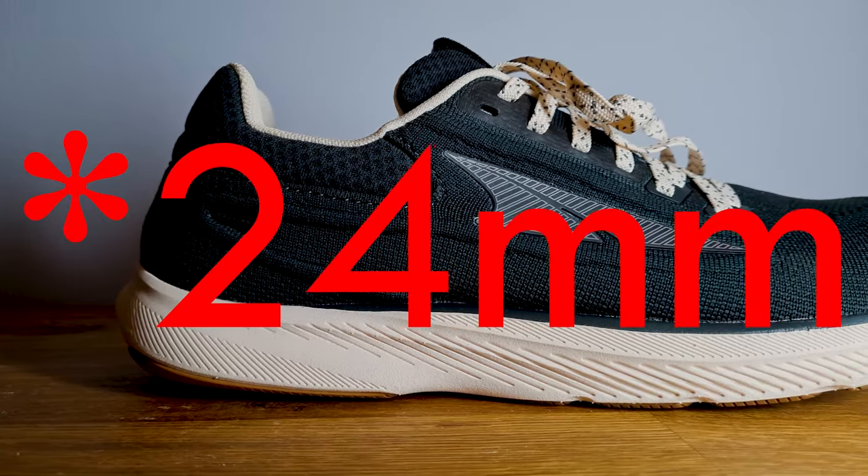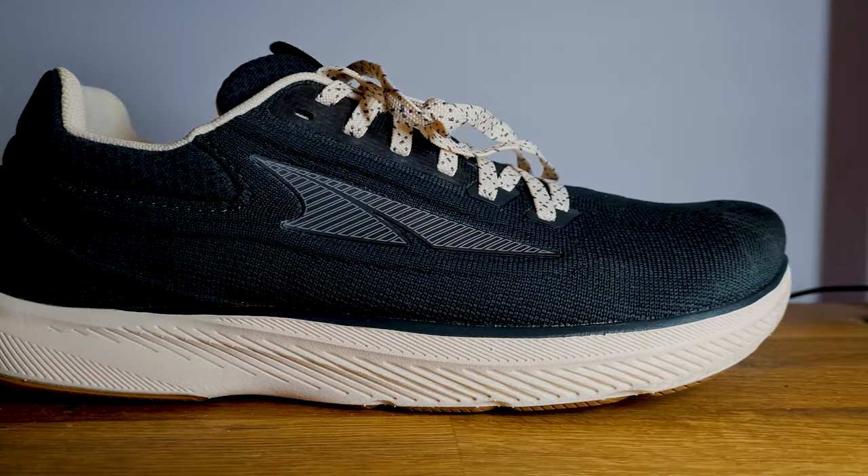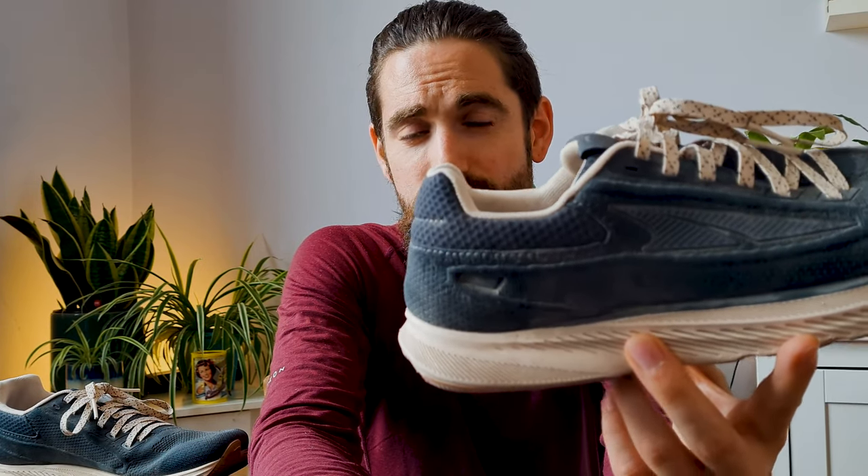I like having the Escalante as a more minimalistic shoe in my running shoe rotation. With a 25mm stack I don't officially categorize them as minimalistic, but they're the least cushioned shoes that I have. Many of you have recommended I get the Altra Escalante Racer, which I haven't so far. I really want them, but they're too similar to the regular Escalantes and it just feels stupid spending another 100-something euros on a pair of shoes that are very similar.